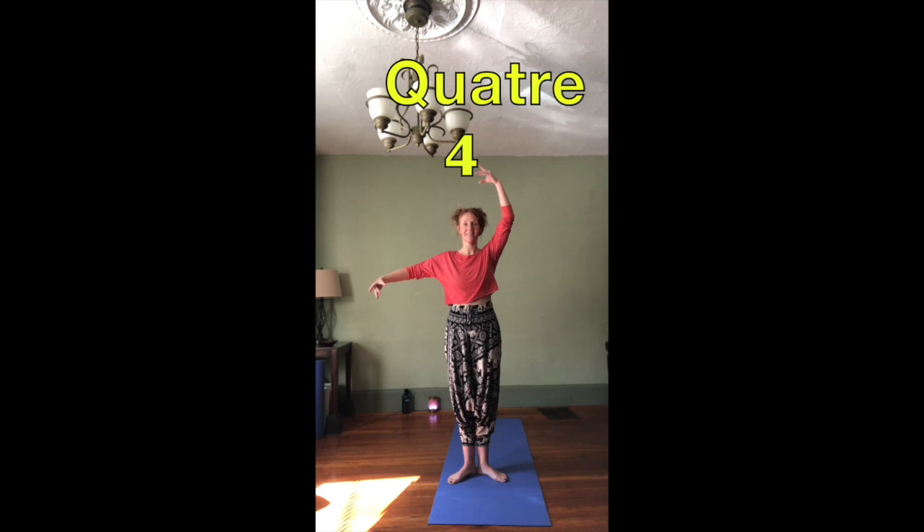Moving on to number four. That arm that's in first position is going to go all the way up — keep that shoulder down and arms rounded. This is fourth position. Everyone say "quatre" — that one's kind of tricky, almost like you have to have a little bit of frog in your throat for that one. Keep working on your pronunciation, I will too. From here you can do fourth position crossed, where you take your second position arm and bring it back down to first position. These two together make fourth crossed.